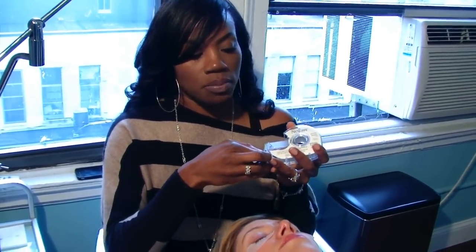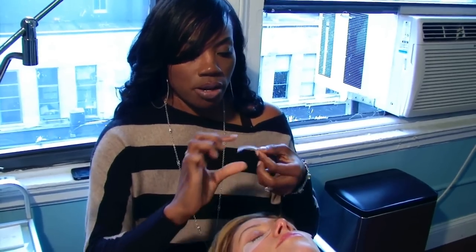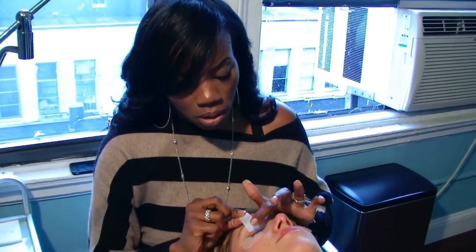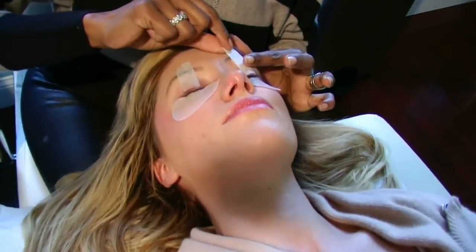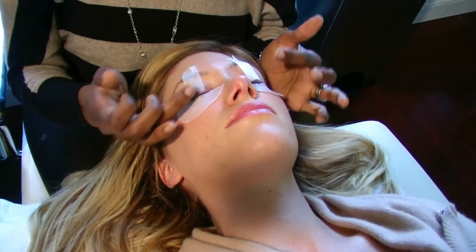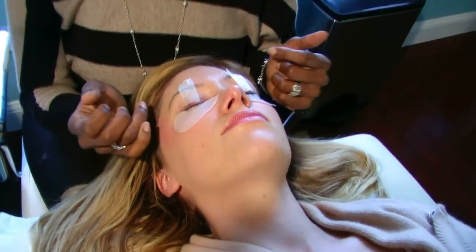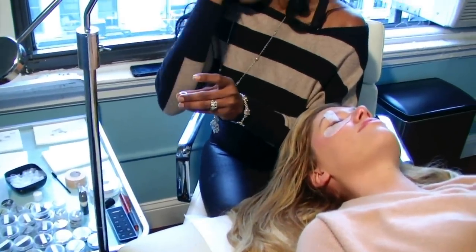Today I'll be using 0.2 millimeter lashes on her — that gives her a nice pop and she won't need mascara. The lashes come in different lengths, curvatures, and widths. The 0.2 is the width. We're going to be using a variety of lengths ranging from about 8 millimeter to 11 millimeter. This has to be done to pull the lids up just a little; otherwise we don't want the lashes laying on the pad, as it would cause them to stick together during application.